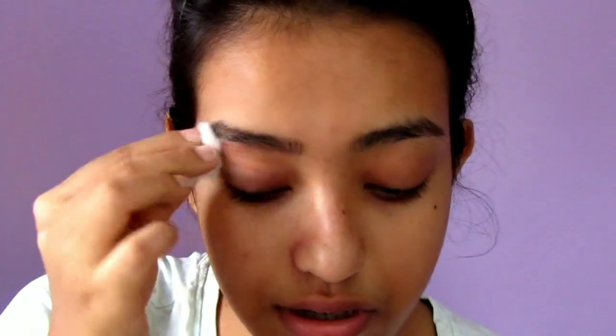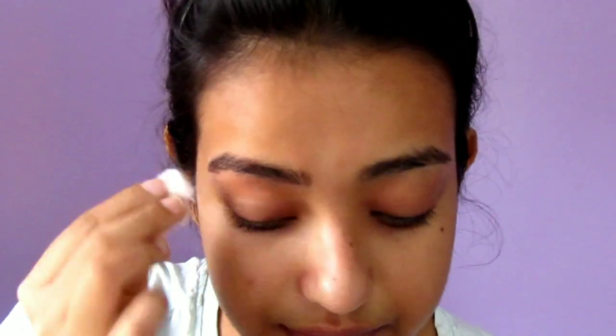Finally, use a little bit of toner to soothe your skin, especially the brow area, because that portion becomes red while plucking. I'm just applying a little bit of toner on this portion, and I'm going to do my other eyebrow off camera and I'll be right back.